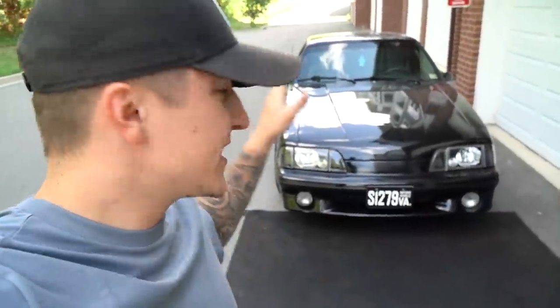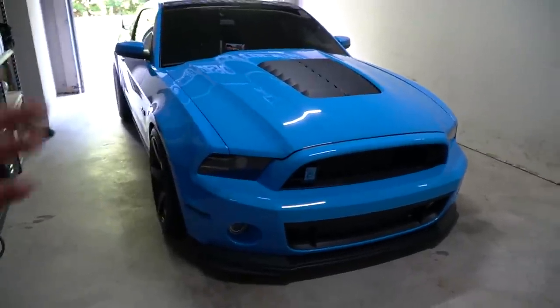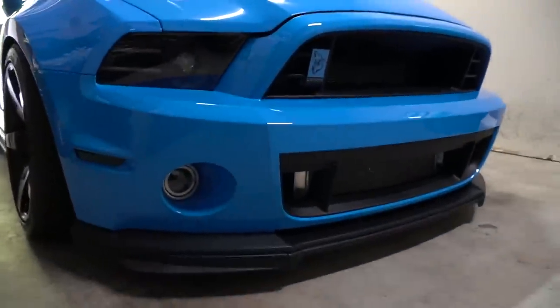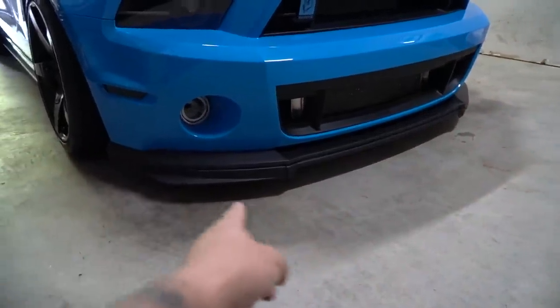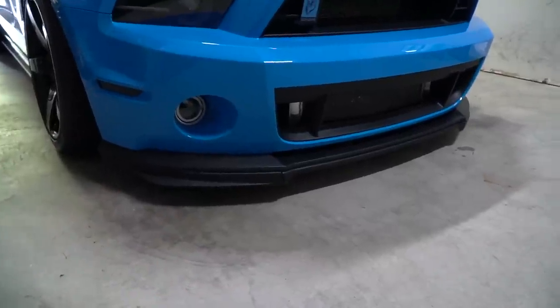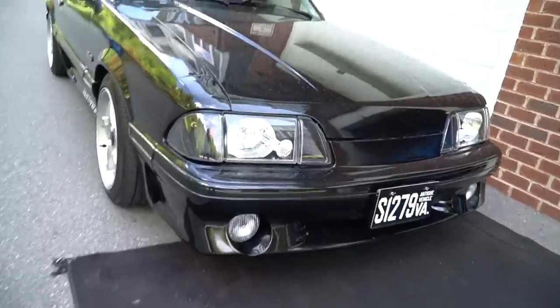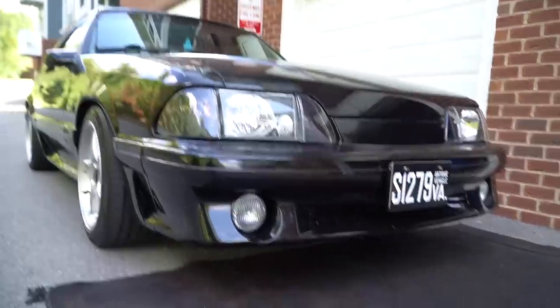When it comes to Fox Body Mustangs, there aren't too many options out there to spice up the front end with a front lip. A great example is my 2013 Mustang GT here — we're running the GT500 front bumper alongside the double layered GT500 lip. And this is exactly what I'm talking about. There's just not too many options out there for a 1988 Fox Body Mustang GT — until today.